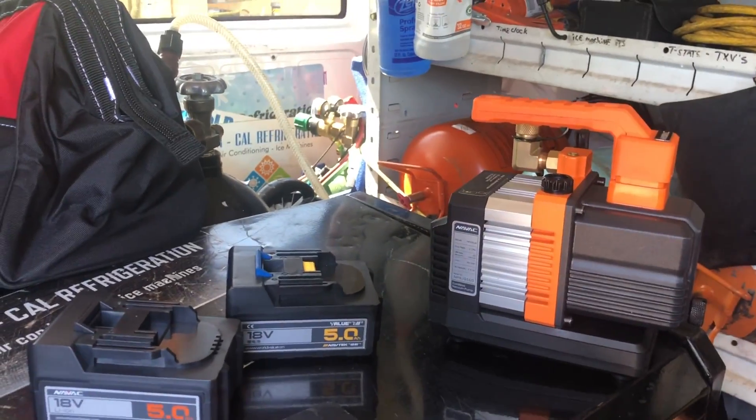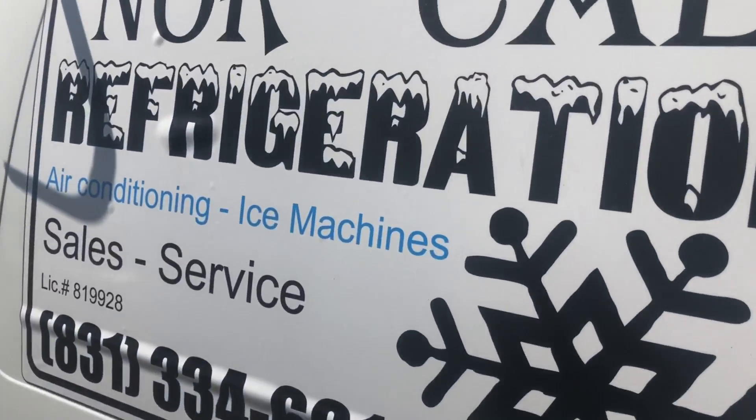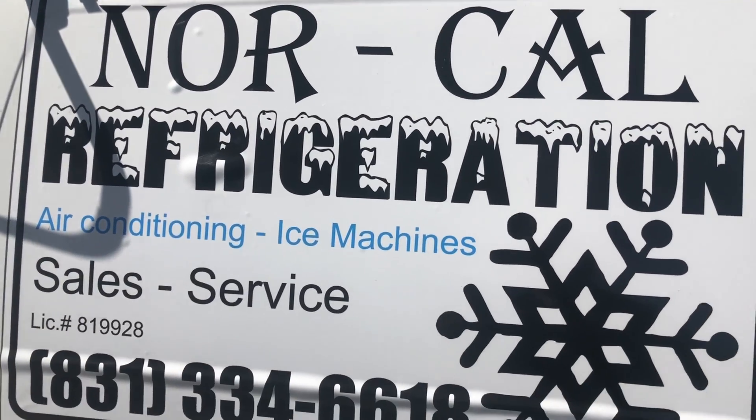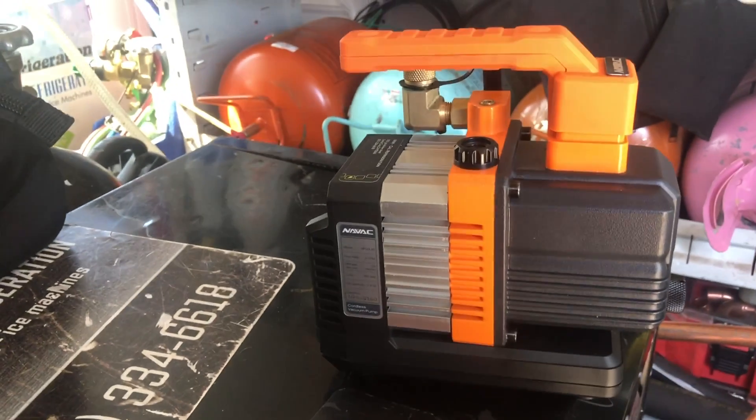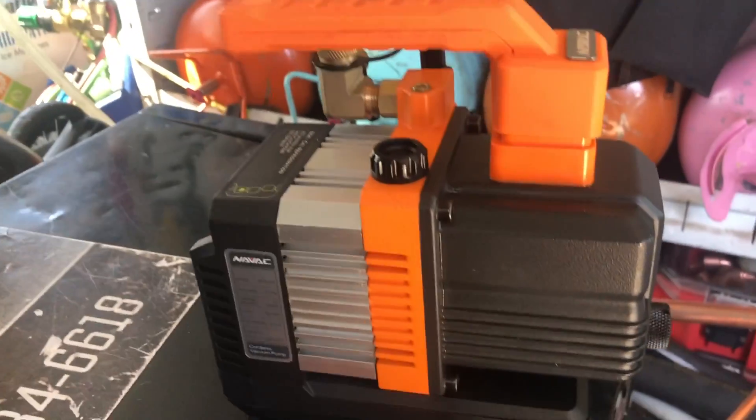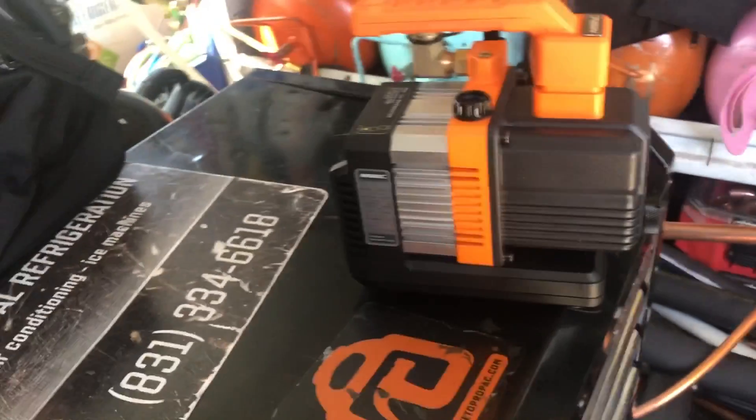This has been a public service announcement from NorCal Dave. BAM! Cordless vacuum pump. Think NAVAC. The NP2 CLM — cordless 2 CFM vacuum pump. Next level.